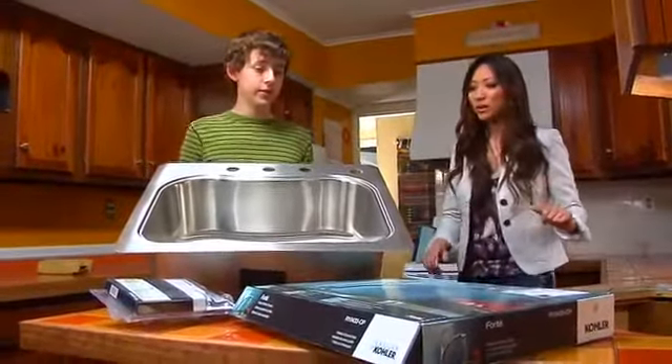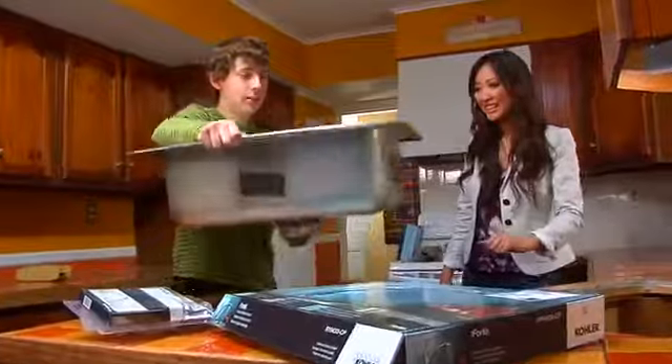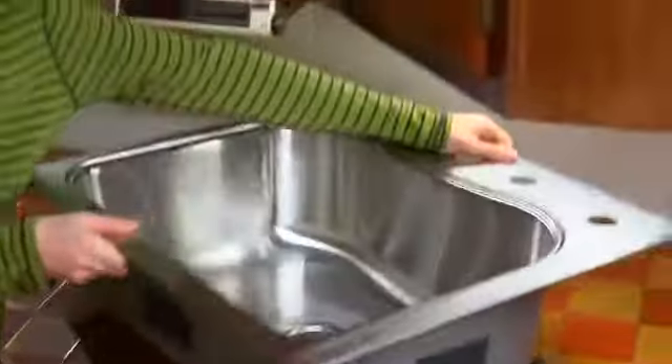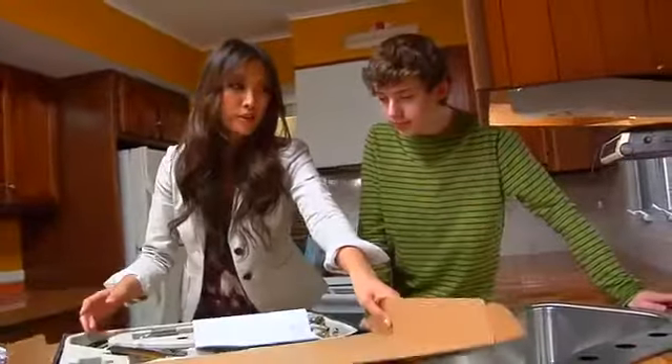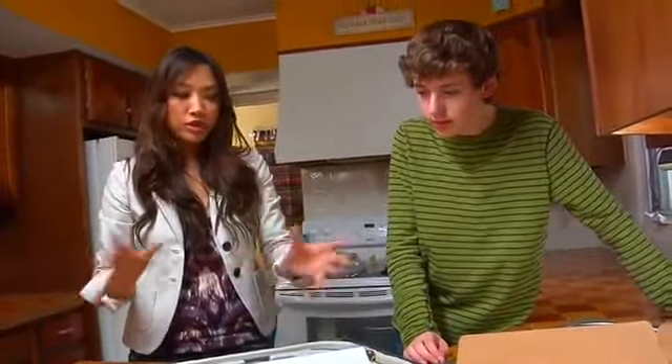All right, Sam, you think you can plop down the new shiny sink? Let's plop her in there. Fits perfectly. Now it's time for the faucet, which is a low-flow faucet. That means it restricts the flow of water so you use less water, but it doesn't affect the pressure. So you still have a lot of pressure, just not as much water.